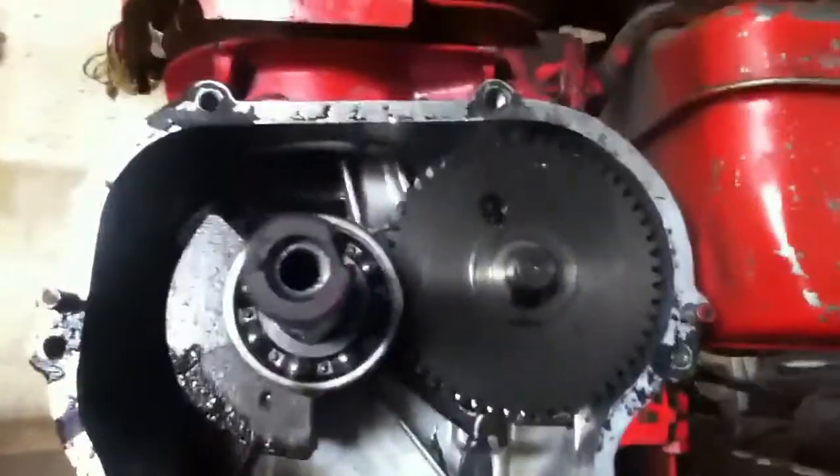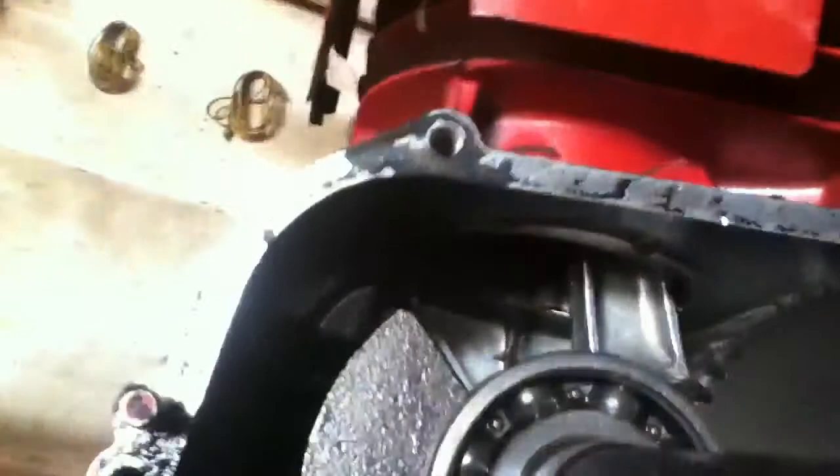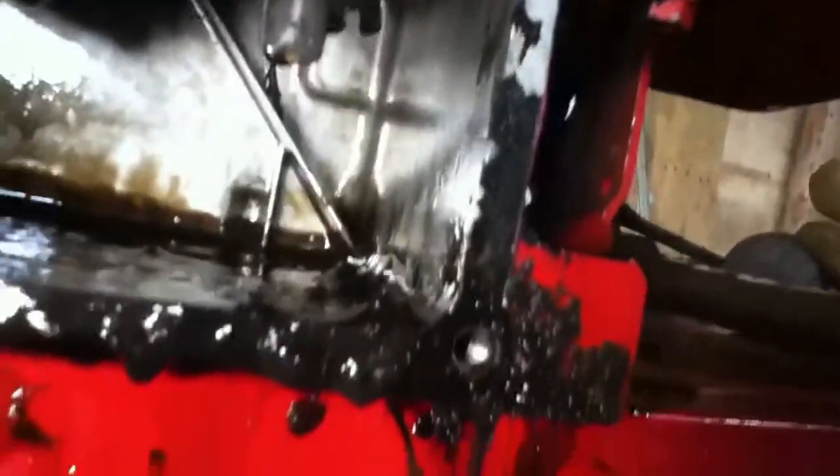Gross. So now I'm going to put it in the parts washer right here and clean everything off. Everything else looks good — connecting rod looks fine. I'll spray some oil up into the cylinder, clean that out, and scrape this old gasket off.